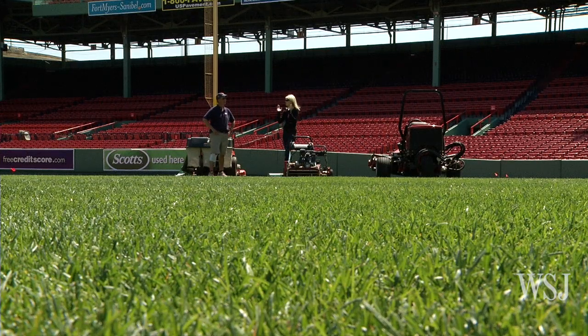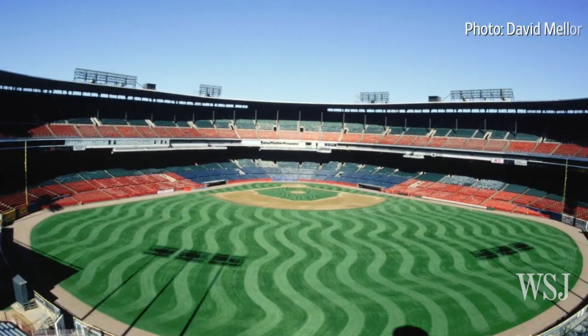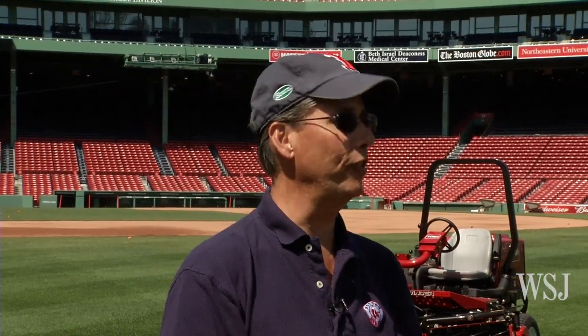This is mostly for the enjoyment of people in the stands or watching on TV, because you can't see it as much when you're on the field. It certainly doesn't affect play — that's the goal, not to affect play. But on TV or from higher up, you certainly see the patterns more.